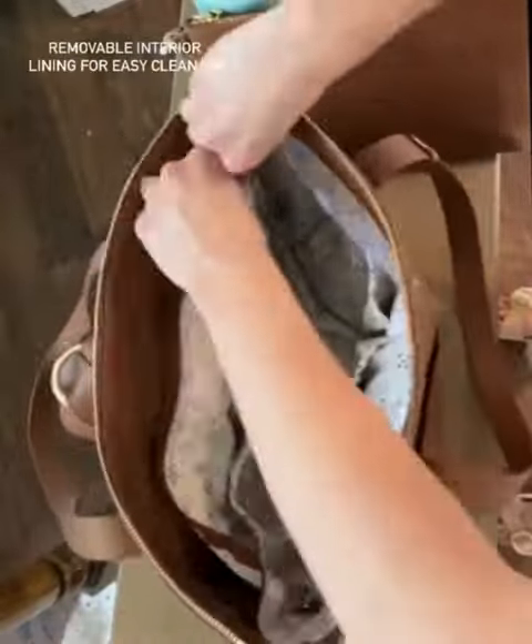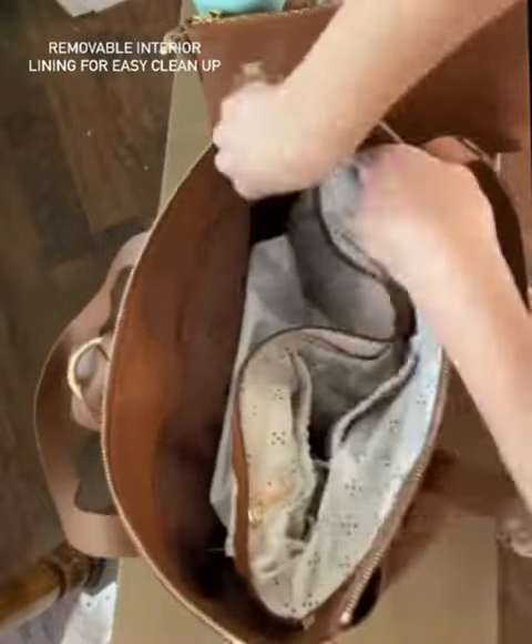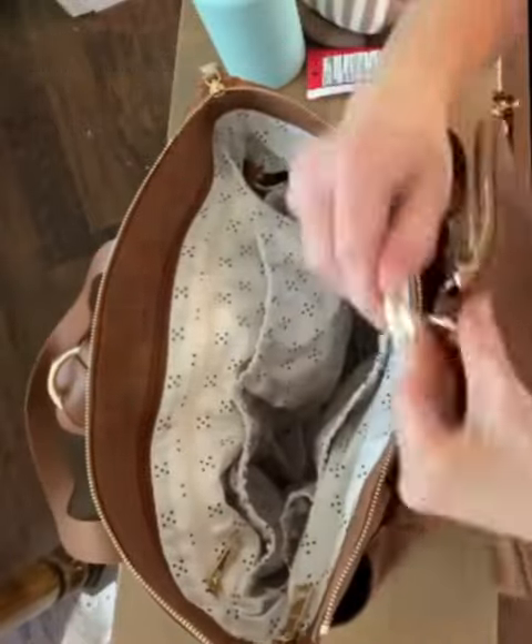To all you moms out there, I'm going to show you my absolute favorite diaper bag. It has a removable interior lining, so if you spill something, you simply unzip the lining, dump out the crumbs, and put it in the washing machine.